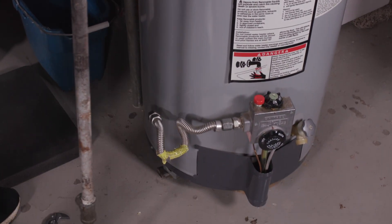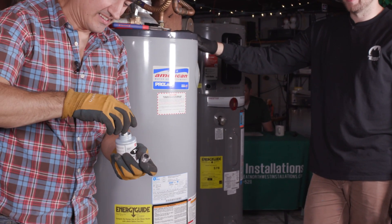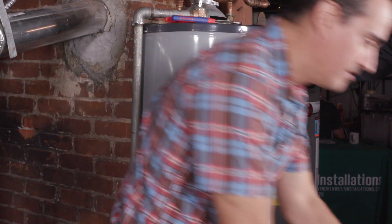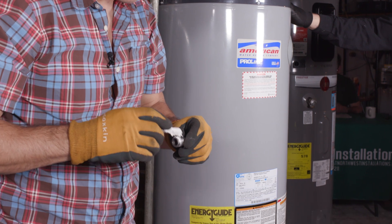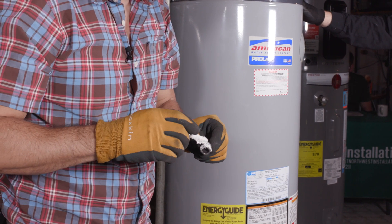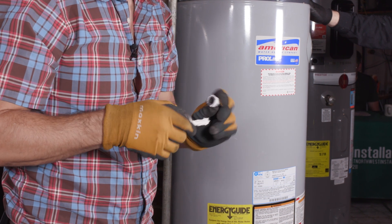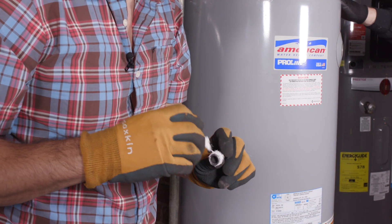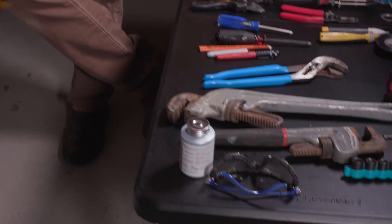Later on during the install they'll be capping the duct off. We're just doing a smell check on the valve. We're putting some pipe thread compound on this plug — we're going to plug it so that if anybody ever accidentally opens the valve, gas still doesn't get through.